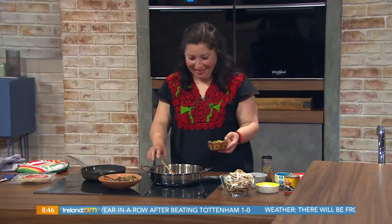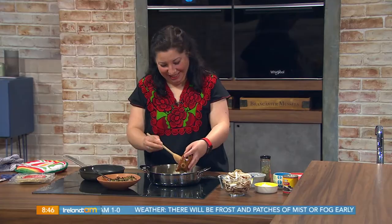We are bringing a taste of Mexico to the kitchen this morning as Lily Ramirez from Dublin's Picadillo Mexican Cookery School joins us. So what is on the menu?